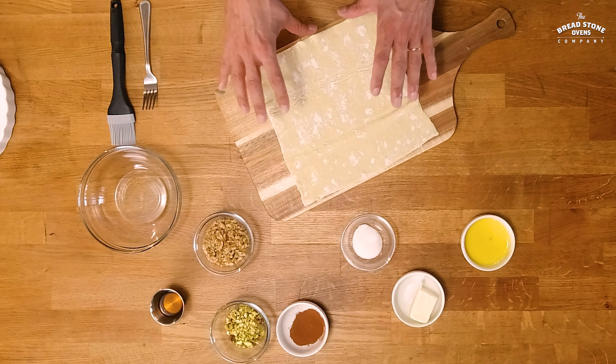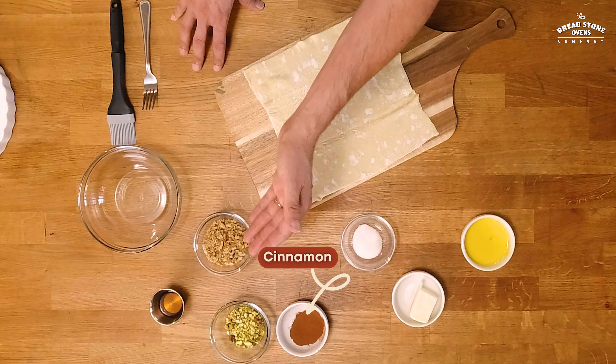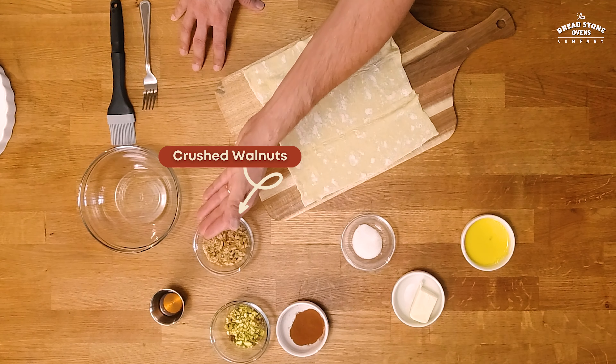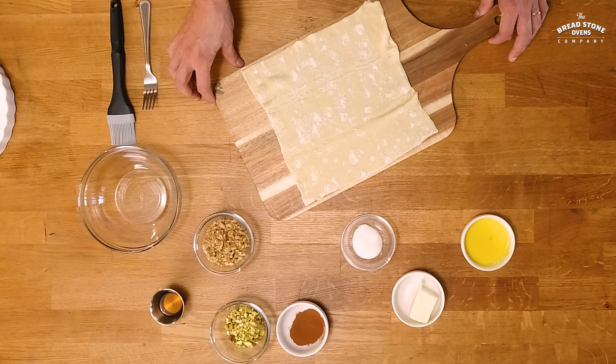We have some puff pastry, we have some butter, some sugar, cinnamon, we have some walnuts, we have some honey, we have some pistachios and some egg wash when we're ready to bake the cinnamon roll.